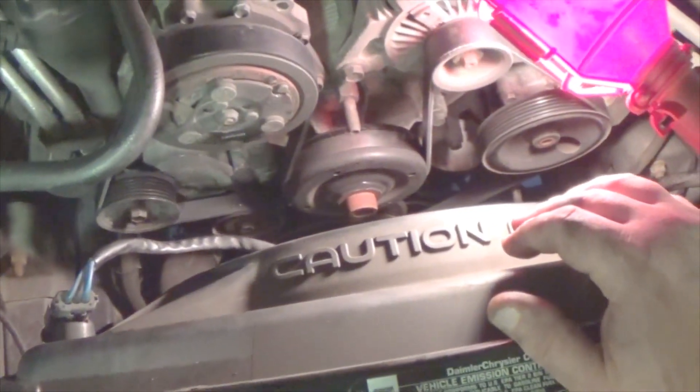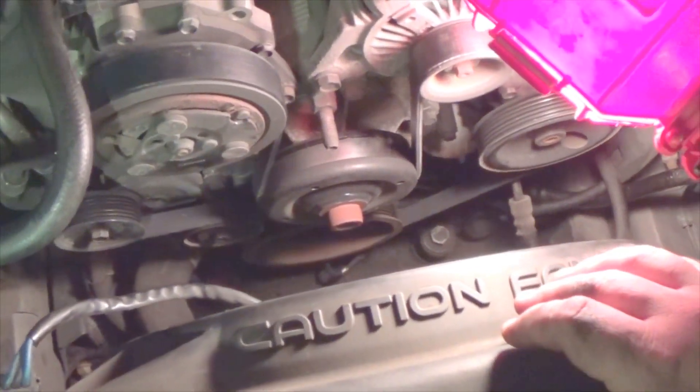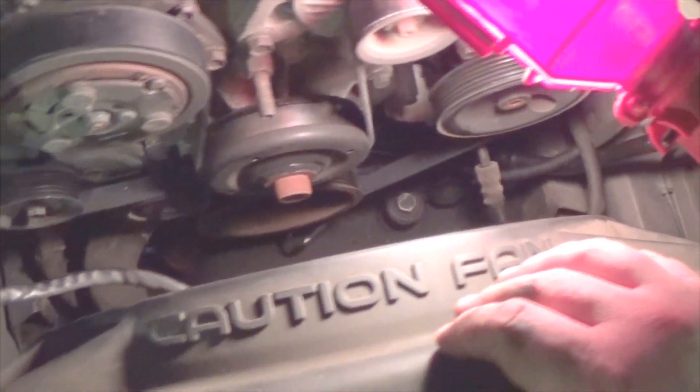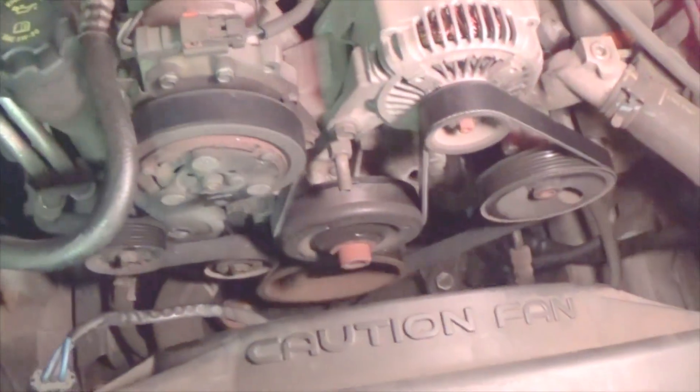I bought the new belt for $30. I'm not sure what a garage would charge to do it, but I would think this is something most people can do themselves. It takes a little bit of strength to move that pulley, but other than that it's not too bad of a project.